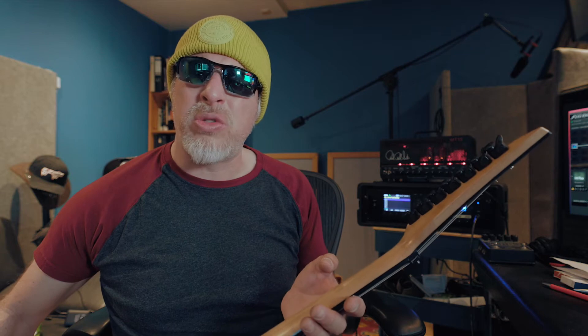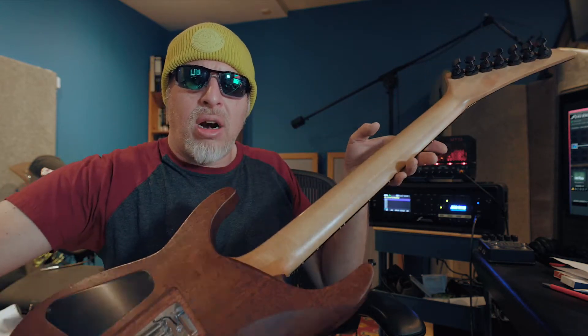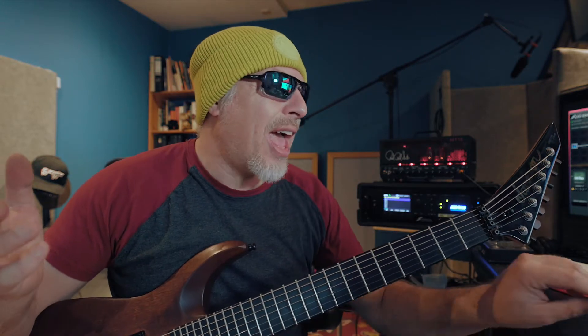It also has locking tuners by Spurzel, which is really strange because it's already a locking guitar. When I bought it, those pickup frames were completely broken. At some point I wanted to exchange them but never found the time — well, today is the time for that. Let's take a look at how I did that, because the guitar already plays extremely well now.